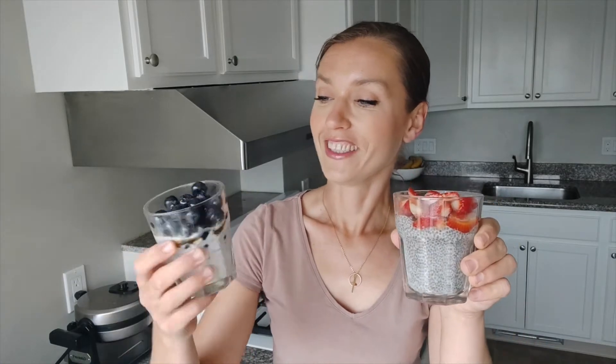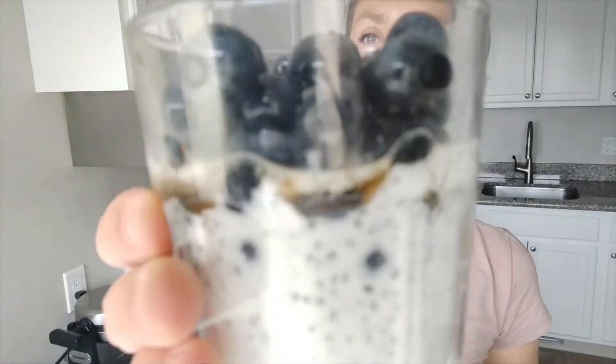Okay guys, my both chia seed puddings are ready and I will show you how they look right now. This is the yogurt blueberry chia seed pudding, and this one is the almond milk and strawberries with maple syrup chia seed pudding.